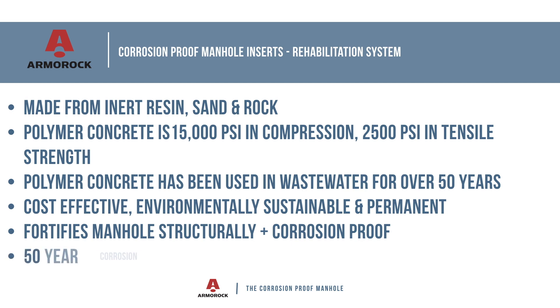This rehab system eliminates the cost and inconvenience of manhole removal, and with a 50-year corrosion warranty, engineers and owners can sleep well at night knowing the corrosion problems are eliminated in these manholes from here forward.